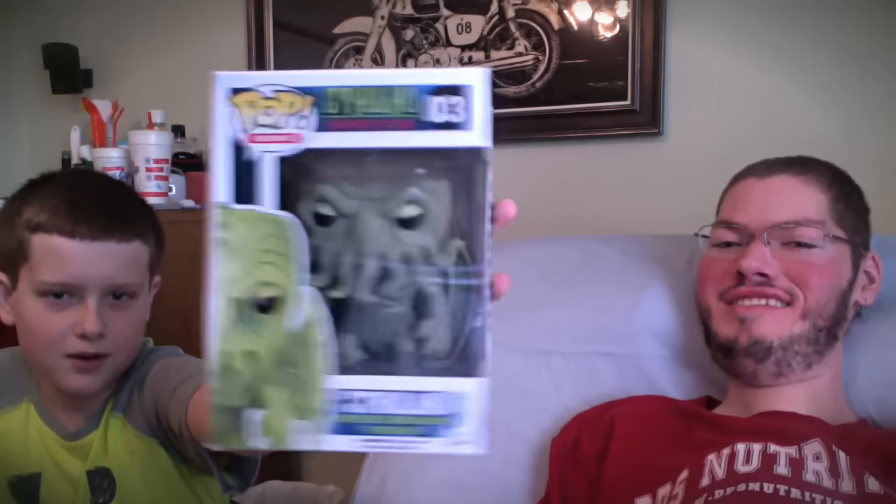This one is a Cthulhu pop figure — awesome! I've known about Cthulhu for a while but never picked one up, so that's really cool. Thanks, man. And the next one is really cool — it's the Black Knight Superman. Sweet!